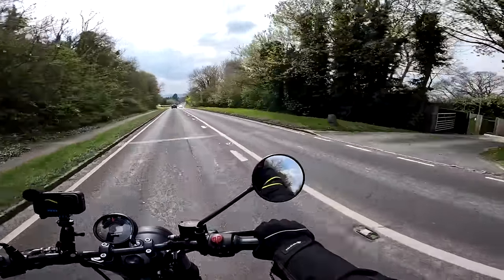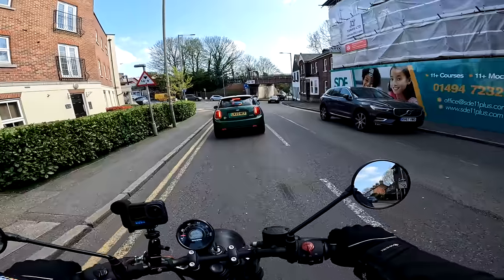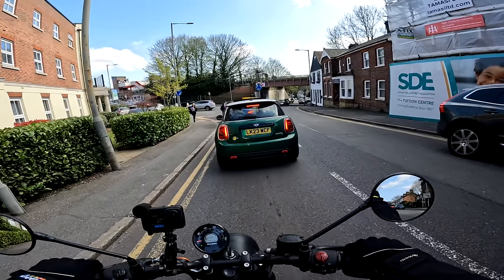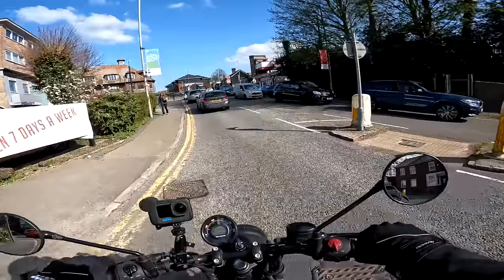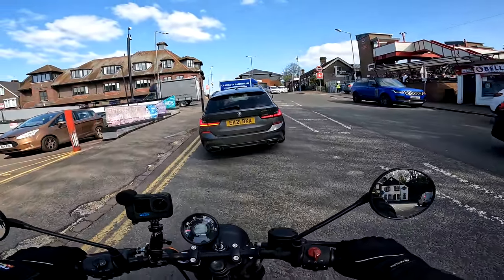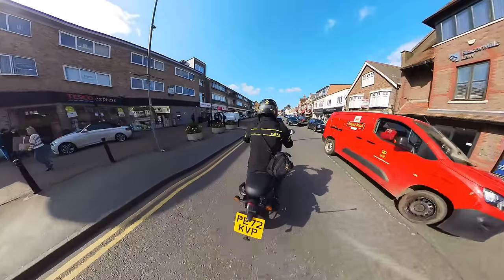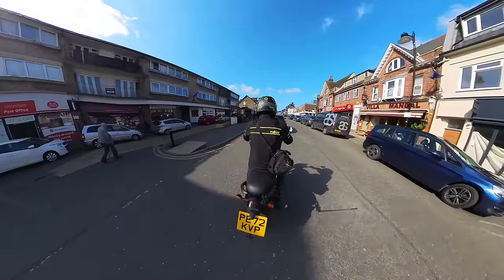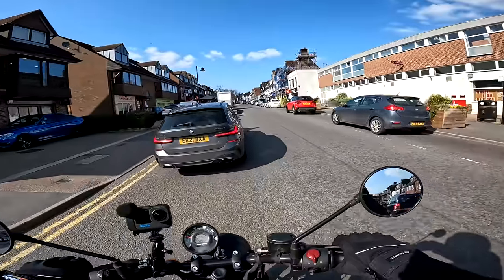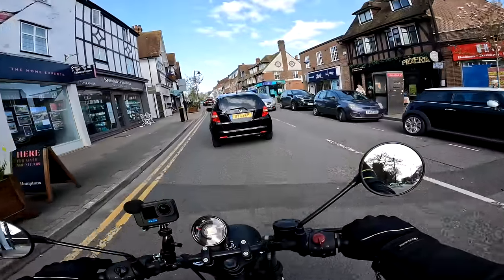What about the urban environment? I've come out to Amersham — not a massive city, but a busy little town — to see how the bike handles traffic. I have to say it's brilliant in traffic because it's so light, nimble, and manageable: great for nipping around, filtering, and that sort of caper. If you need a bike to get you to work through a town or city, this will be absolutely no issue. You're sitting quite upright as well, so you've got a good view over the traffic to plan your route.